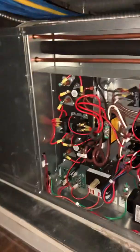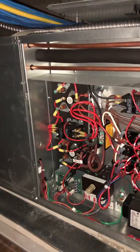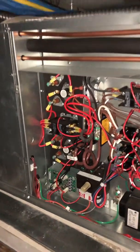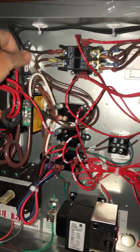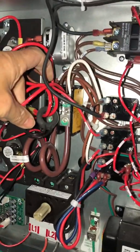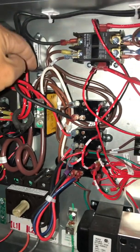If you have a condensate pump — this unit doesn't have one — it's gonna come with five wires: black, white, two reds, and a green. In that scenario, you would put the black on one side and the white on the other side — that's your high voltage power.